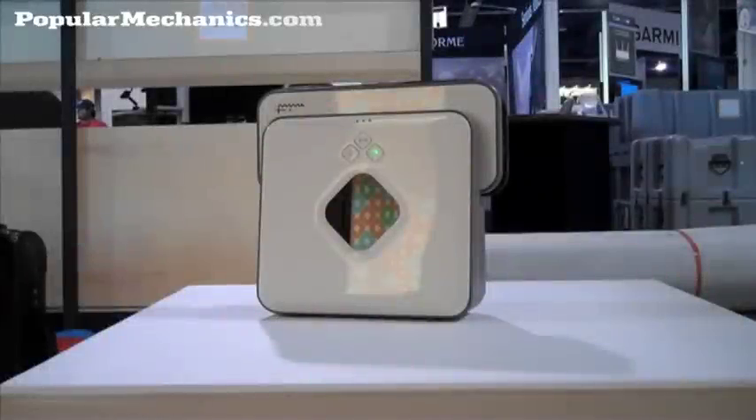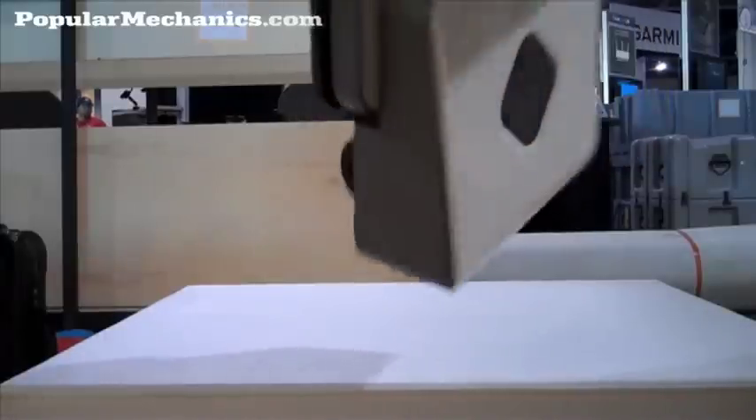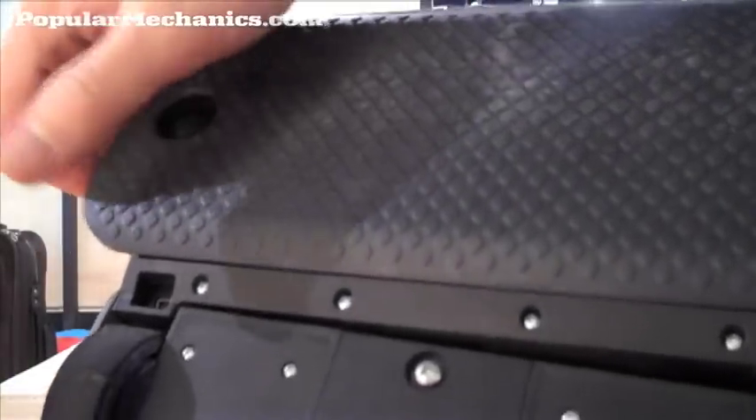This is Eric Safi for PopularMechanics.com, and we're here at CES looking at the Mint. This is a new cleaning robot from Evolution Robotics. The Mint is essentially a cleaning bot designed to be a little bit easier to use and smarter than the Roomba.